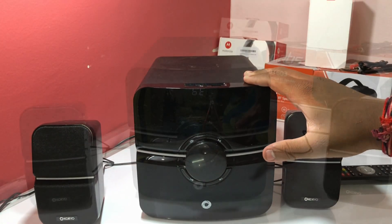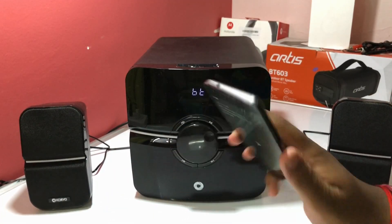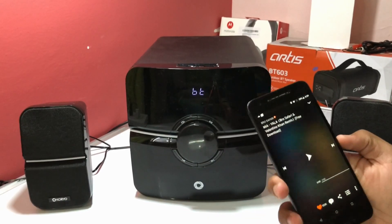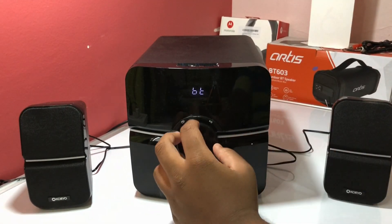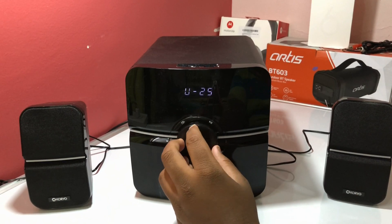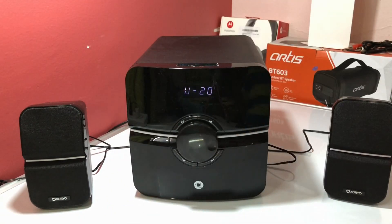Now we're moving to the sound test. I've connected this speaker via Bluetooth to my Nexus 6P. The song is 'Yalla' and the phone volume is at full. The speaker volume is set to 20 out of a maximum of 30.